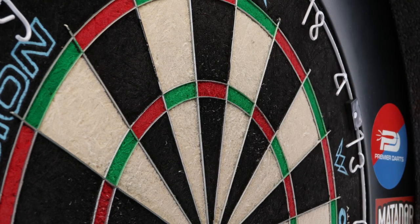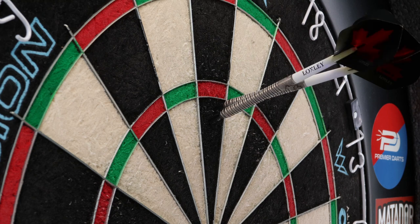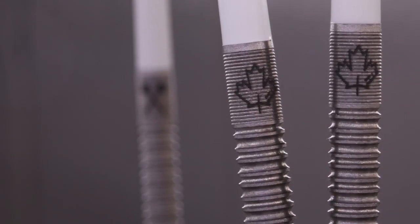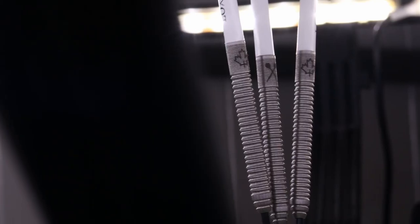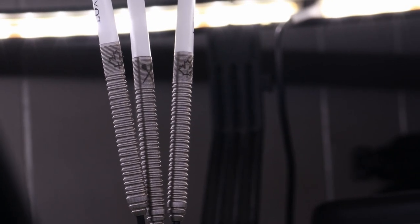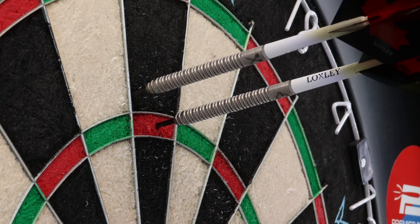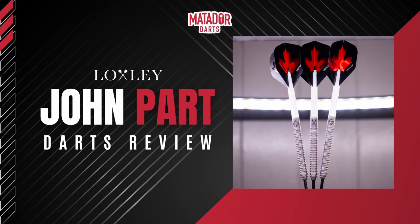They also probably suit people who prefer their darts to sit a little bit flatter in the board. If you have used these darts, let me know in the comments down below. If you want to purchase them, I'll leave a link to premierdarts.co.uk in the description. If you enjoyed the video don't forget to leave a like — it really helps push the video to people who aren't subscribed. Subscribe if you are new for more darts content, check out matadordarts.com in the description for written reviews and lists, and follow me on social media for updates. Thanks for watching guys, I'll see you next time — bye bye.